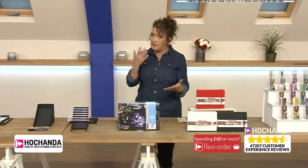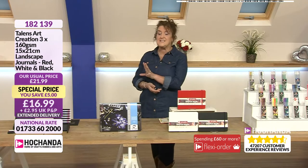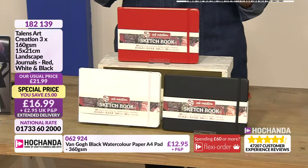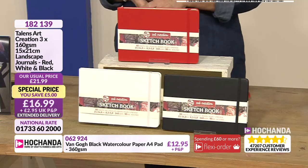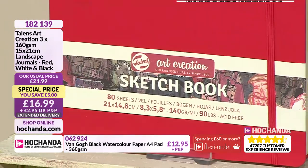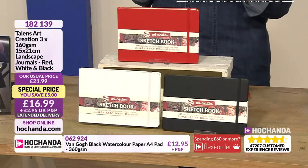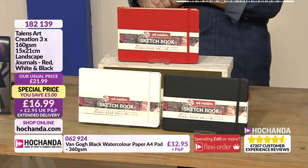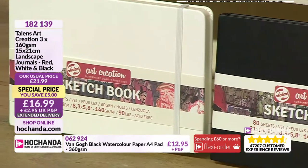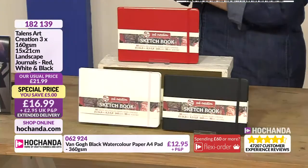Now if you want your paper sheets or cardstock to have a lighter look, then these are brilliant. Wait for this price - £16.99, and you could be forgiven for thinking you're going to choose a couple, but you're not - you're going to get all three! I love these because you could have them for different occasions. It works out just £5.66 each. They've got a fabulous hard cover and you've got 80 sheets in there - a really nice weight, 140-160gsm.